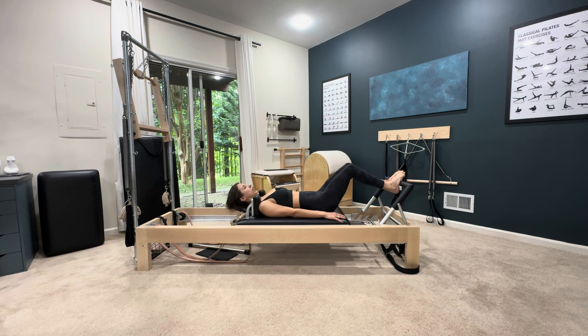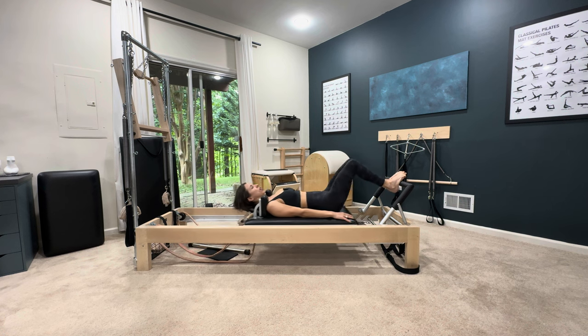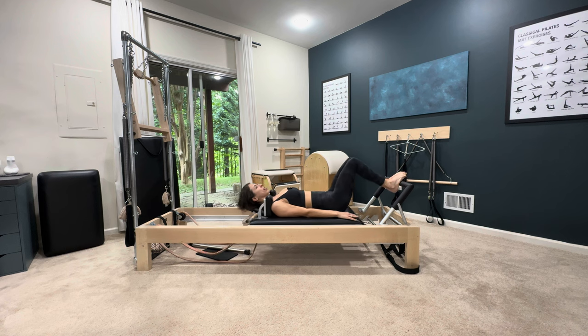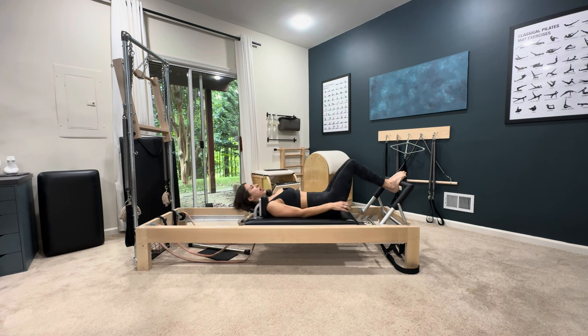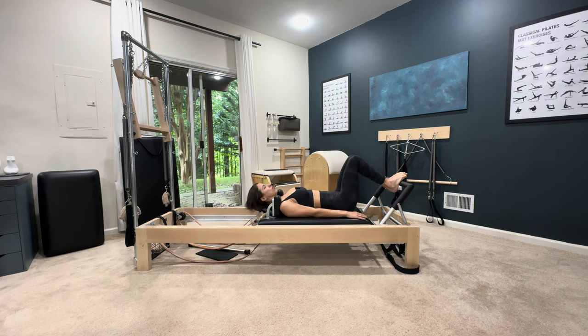On your arches: out two three, in two three. You're really stretching the springs versus slamming the knees down. The knees do go down, but because you're stretching the carriage so far back. Make sure you're holding the ball of your foot and your heel accountable.